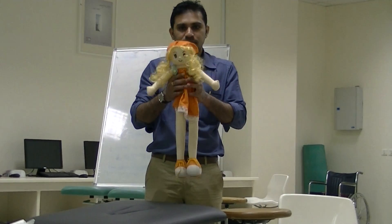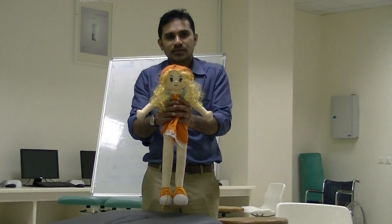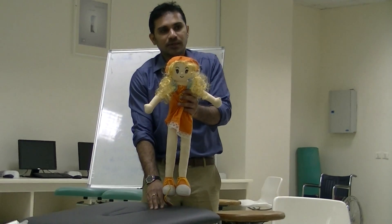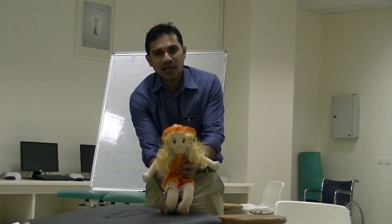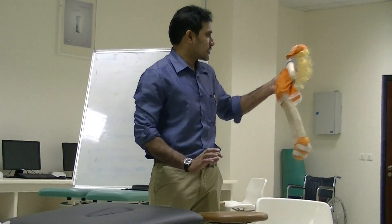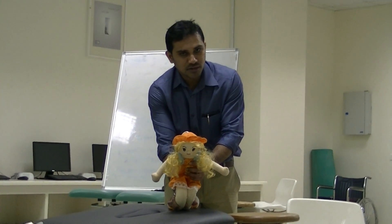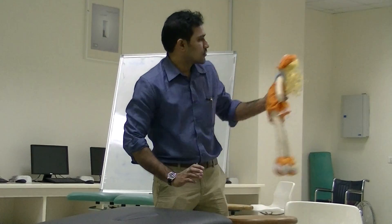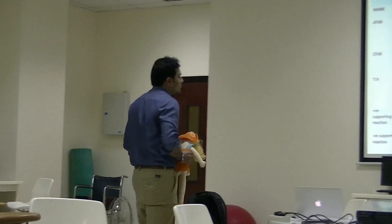Negative supporting reaction: hold the child upright under the axilla and touch the sole of the foot to the plinth or table. The child will sink and collapse — there will be sudden flexion of both legs. This is called negative supporting reaction. It appears at birth and disappears by 3 to 5 months.